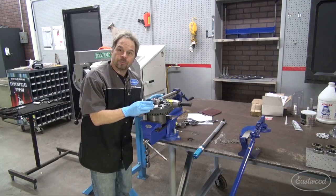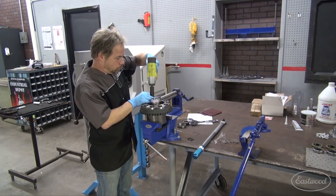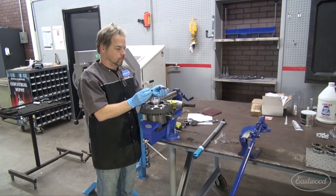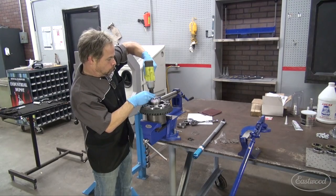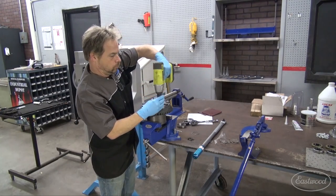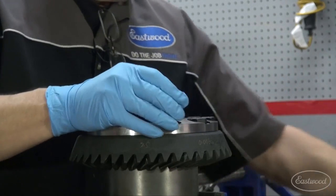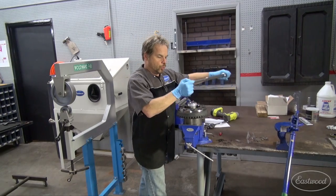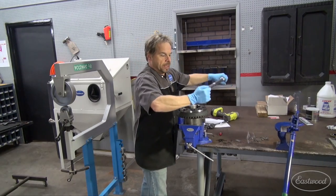With the ring gear seated, I apply Loctite now so nothing interferes with that perfect fit between the ring gear and the carrier. I'm removing the ring gear bolts one at a time, applying Loctite, then reinstalling them to keep the location and seated position of the ring gear on the center section differential. The electric impact gun is just to run the bolts in quickly — no torque being applied. Torque spec for the ring gear bolts is 65 foot-pounds, applied in a cross pattern.